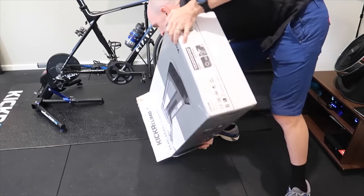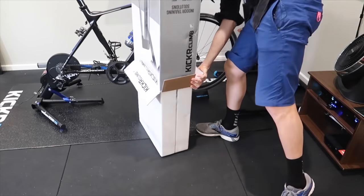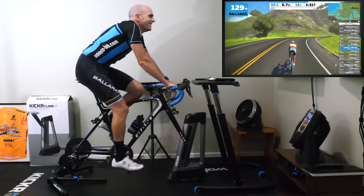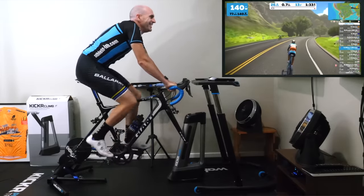I'll put a link in the video description below to my video with the unboxing, configuration, and ride experiences of the Wahoo Kicker Climb. But today we're looking at the compatibility and what makes trainers compatible with this unit.